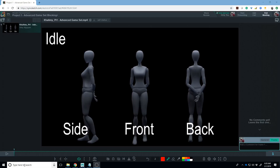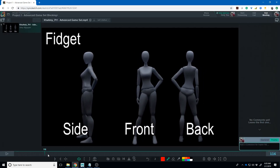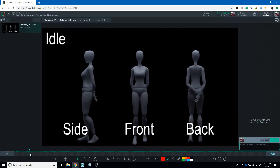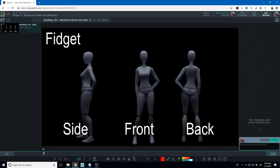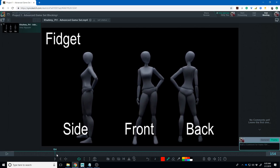Hey everybody, so I wanted to continue giving y'all some video feedback. We'll start with Amy. My two cents on this: these are looking pretty good in terms of the poses, but they still have a lot of in-between stuff to do. So I think this is a fidget where she goes to that and then back to her idle.